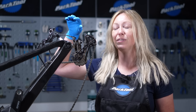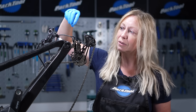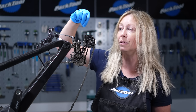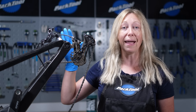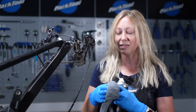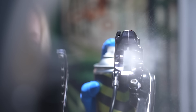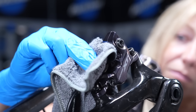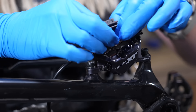Now that we've serviced each individual piston, it's worth double-checking them. With no pad in there, actuate the levers just a little bit to make sure they all come out evenly. You don't want to go too far — only a couple of millimetres — just to check, because if they go too far the pistons can actually drop out. Once you're happy that everything is clean and moving freely, use your disc brake cleaner or isopropyl alcohol and give the whole caliper a nice clean, because you don't want any of that lubricant to get on your pads when you put them back in.